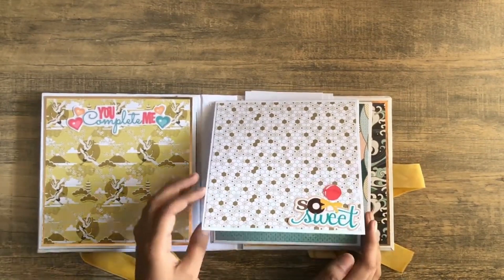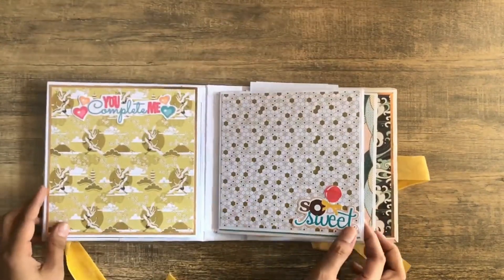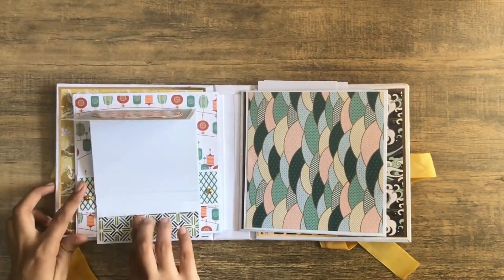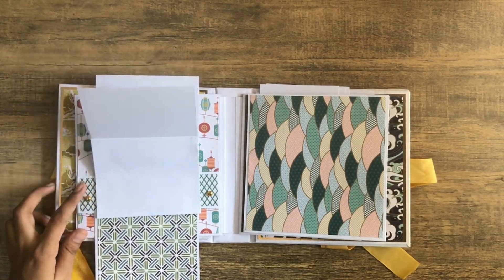Here is how the album looks from the inside. I had a pop-up on the first page and this turned out absolutely beautiful. The colors are different and really pretty. This paper is from AliExpress and I hope you guys like this album.